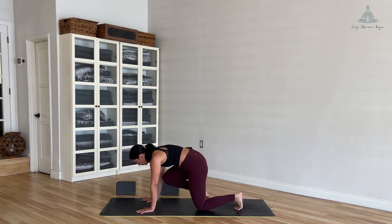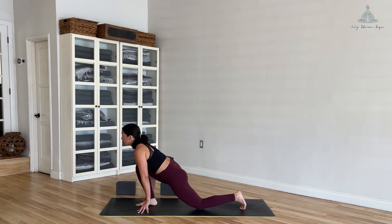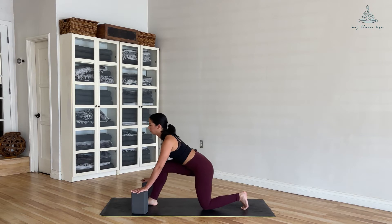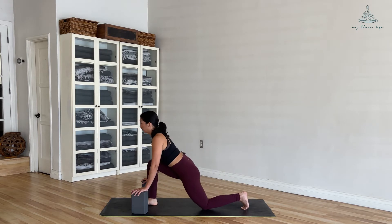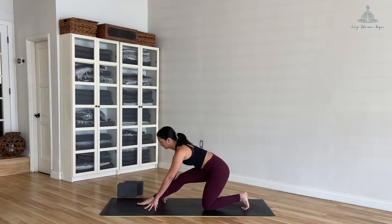Exhale, knee to chest — pull up, up, up — and then softly step your right foot forward. From here, start to shift the weight forwards and backwards. If the ground is really far, take your blocks and use them here just to get into the fascia and feel a little more movement and warmth in the body. One more breath.